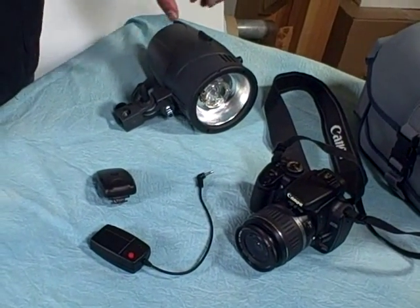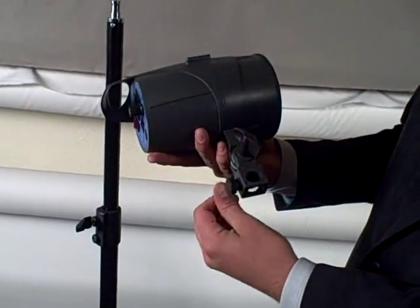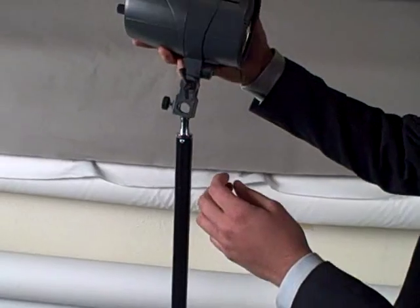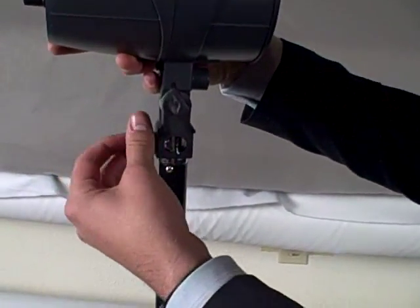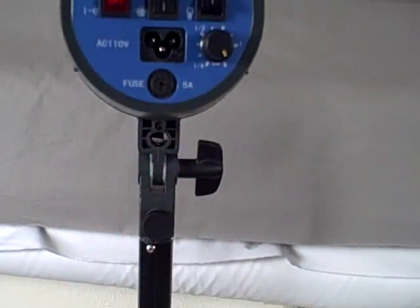First thing first, I'm going to show you how to put this on a stand. So here's our D180. What you'll do is you'll loosen up this bottom knob, and then that will just slide on the top of the light stand. And then once you tighten it up, you'll feel it cinch up, and then you're ready to plug it in with the port.